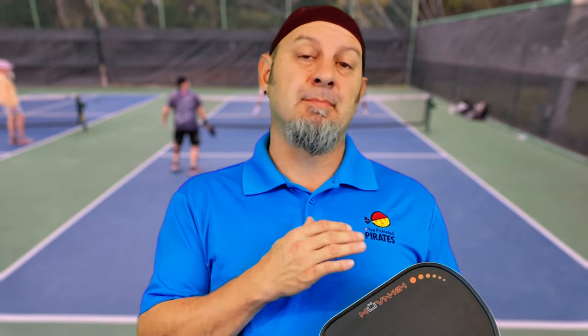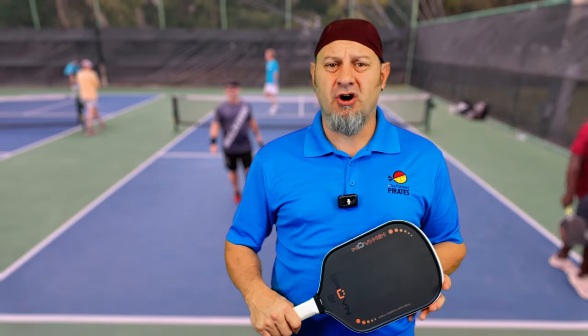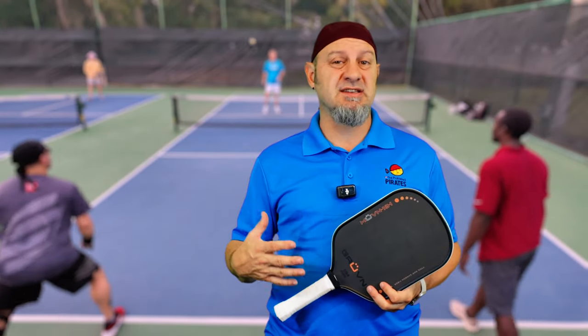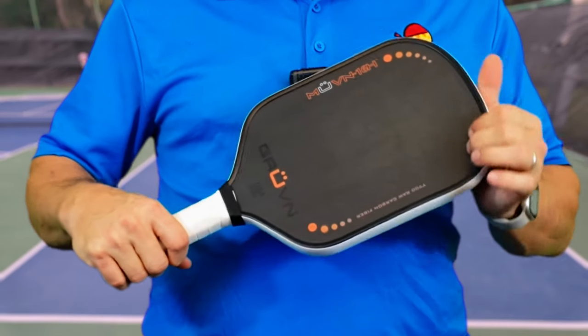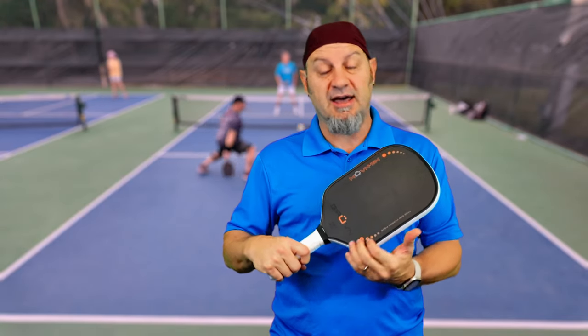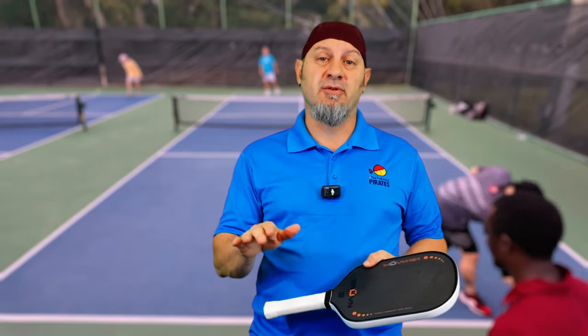I didn't lose that much control with the elongated paddle, even though the sweet spot is a little bit smaller. Just like all the other thermoformed Gen 2 paddles, the sweet spot gets a little smaller when you get more pop and a stiffer paddle. When I hit way out on the edge, it was kind of a brittle feeling — very stiff, it'd vibrate a little bit in your hand, and you'd lose some power toward the edges, like most thermoformed Gen 2 paddles. But the power I could put on the serve was great — very powerful, very low and deep — I was really able to apply pressure just from the serve.